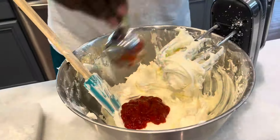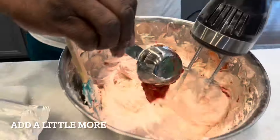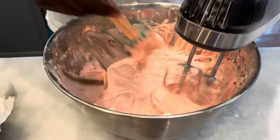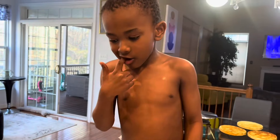Now it's time to add a quarter cup of the strawberry reduction. Make sure the bottom is all blended in — it turned pink!